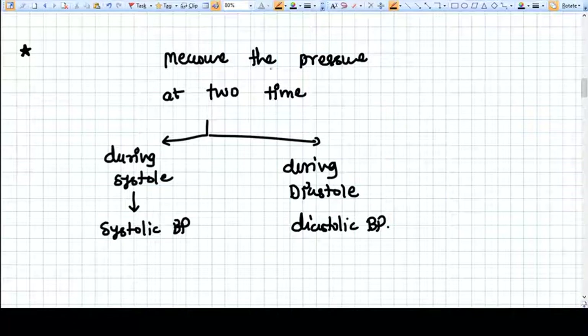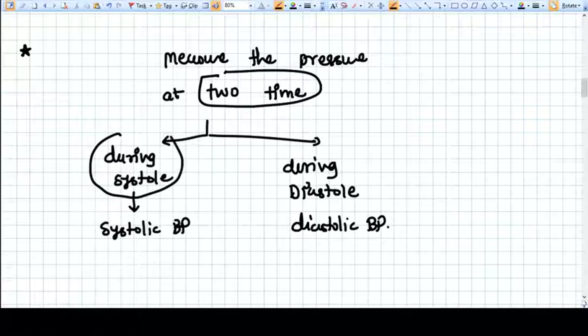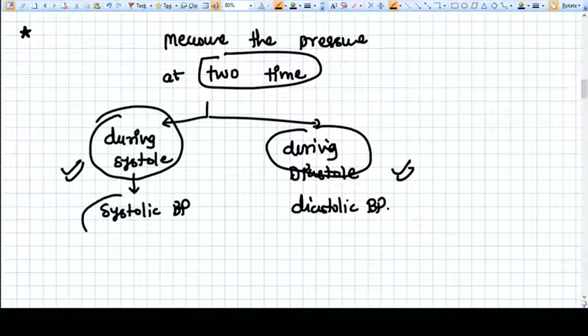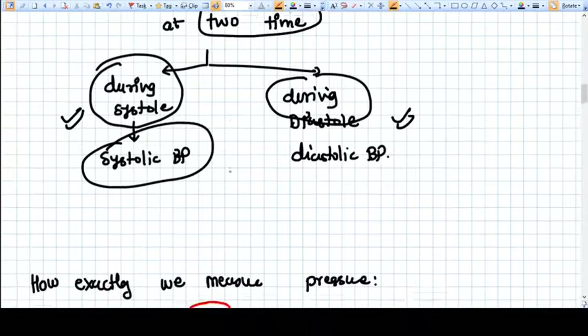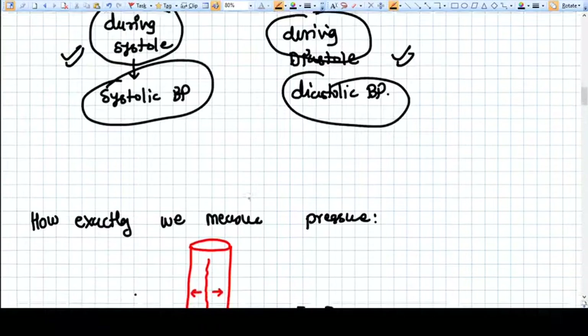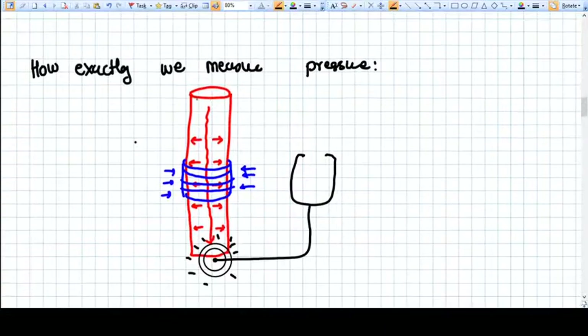We measure blood pressure at two points: one during the systole of the heart, called systolic BP, and one during diastole, called diastolic BP. In this video we concentrate on the concepts rather than just showing it practically.